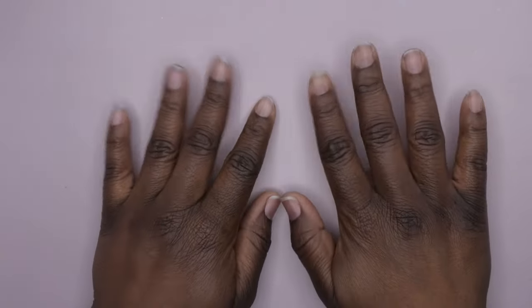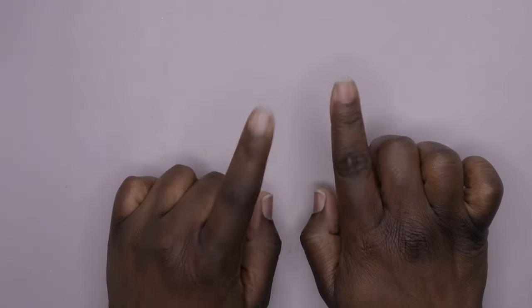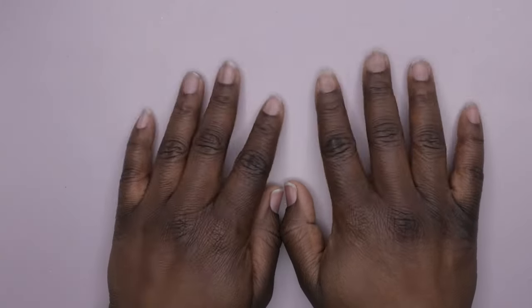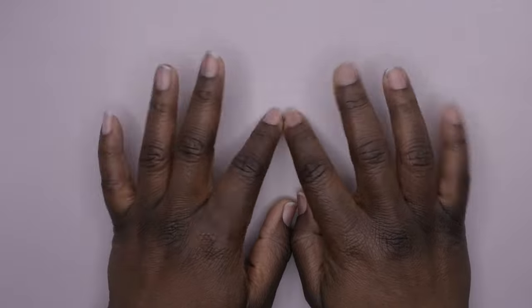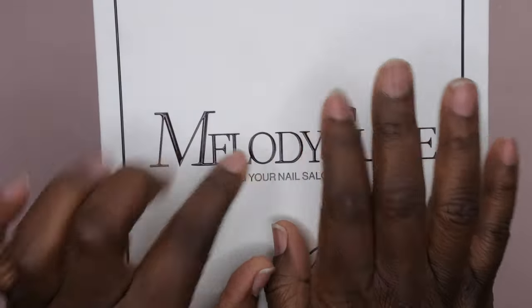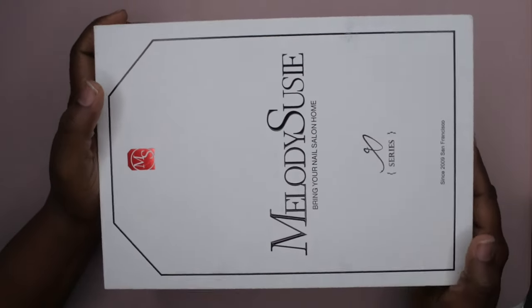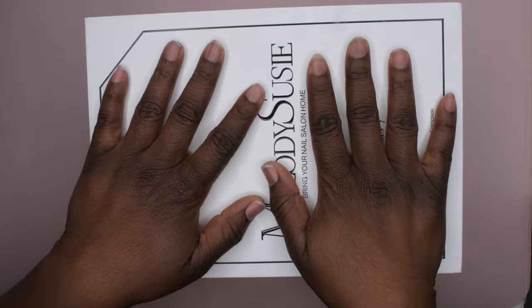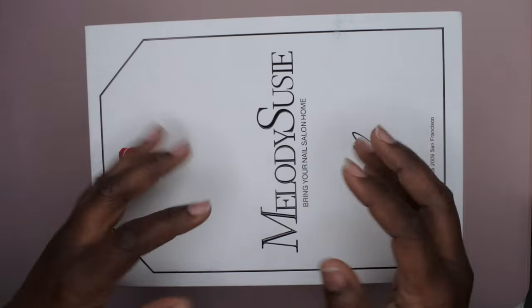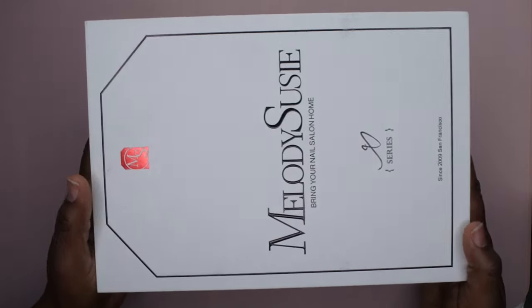Hello happy people, I'm back with another video and today I am super excited — another one of my favorite nail brands reached out to me and I've been dying to review for you guys. It's been around for a little while but I'm excited to unbox it and test it. That is the Melody Susie 2-in-1 nail art nail lamp — well, they actually sent me the 3-in-1 nail lamp, so I'm excited to get this unboxed and show you guys.